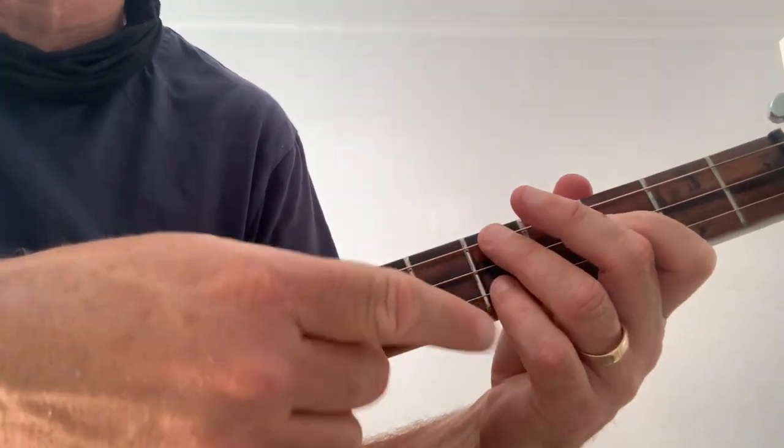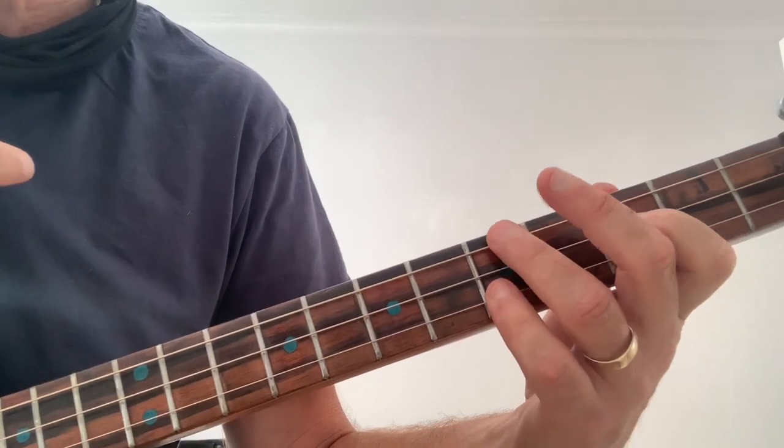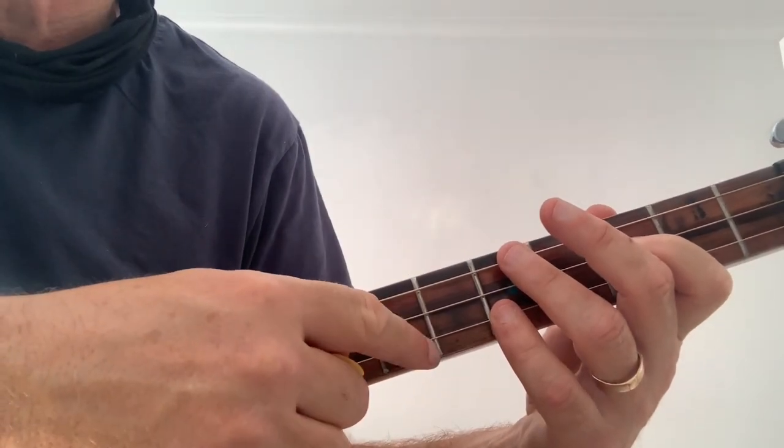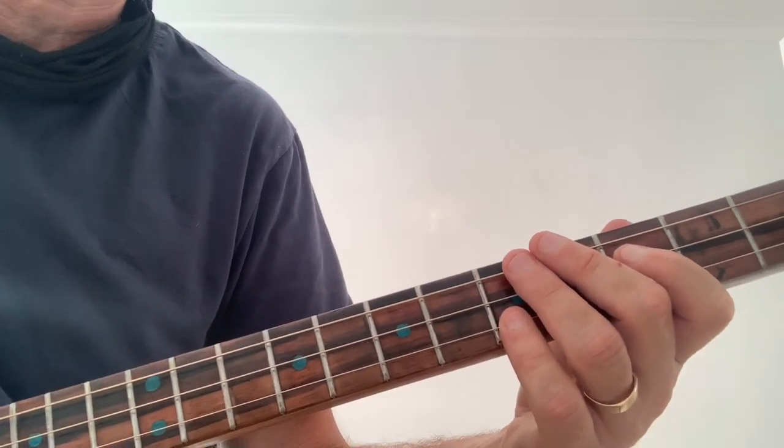It actually plays like an F chord. I play my F chord with the third fret middle string, fifth fret top and bottom. But this time, I'm really hitting the middle string and the high G. I'm going to play it through so you know what it sounds like.